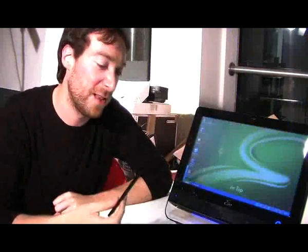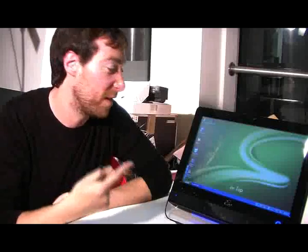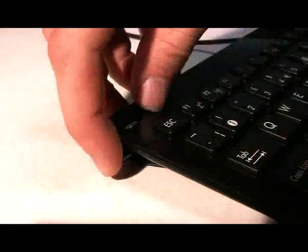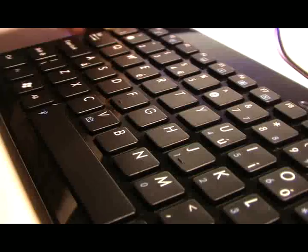Now, you can use the stylus for anything you like. Personally, I find it a bit fiddly. I use my finger as much as possible, but that's the way it goes. The stylus itself fits nicely into the keyboard, down there, which is pretty slim too.